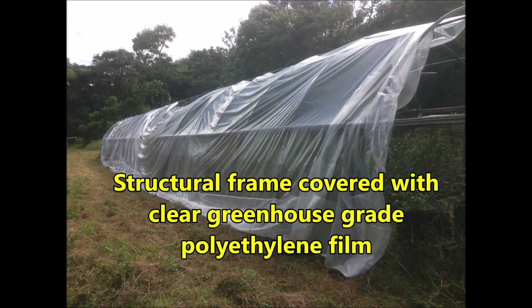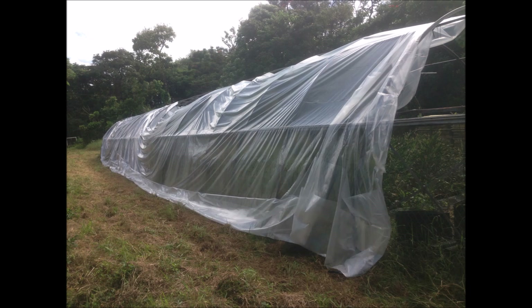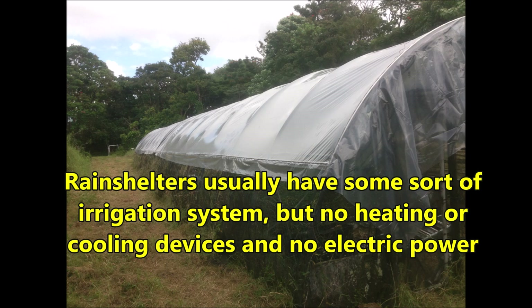A rain shelter is a structural frame covered with clear greenhouse-grade polyethylene film. Greenhouse-grade polyethylene film typically lasts about three to four years because it has a UV inhibitor in it, whereas regular construction-grade polyethylene plastic will break down after about six months.